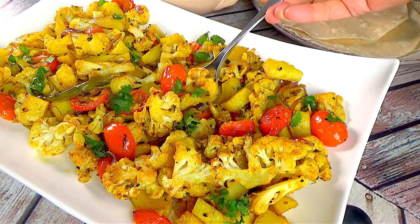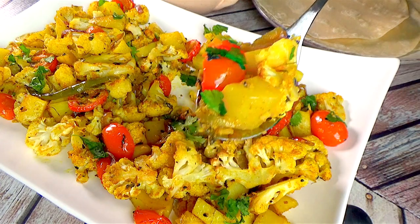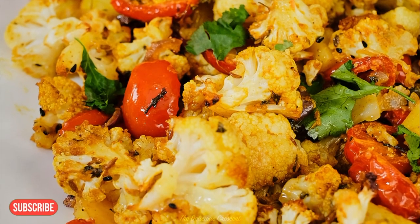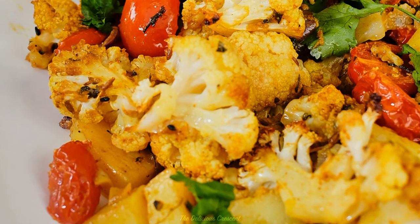Aloo gobi goes well with rice or parathas. We have a nice recipe for parathas on the channel that you can watch. If you enjoyed this video, please like, share, and subscribe. Thanks for watching — see you next time.